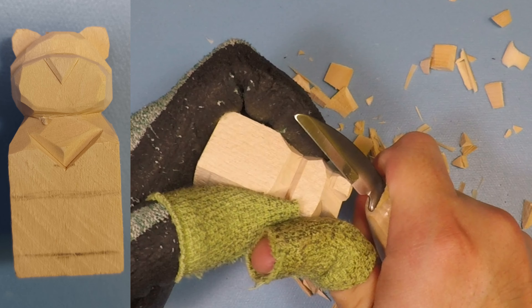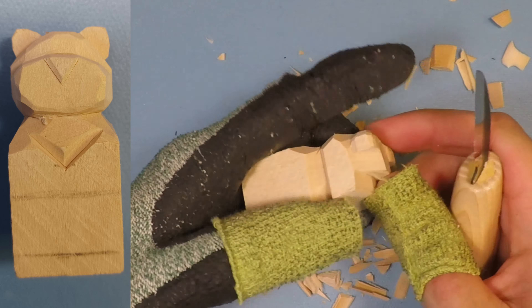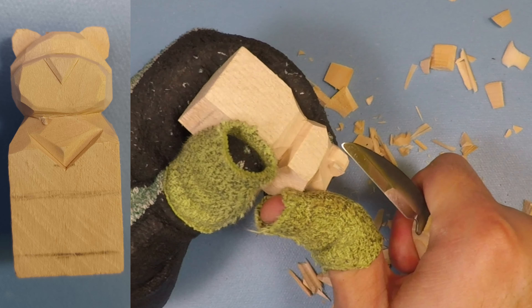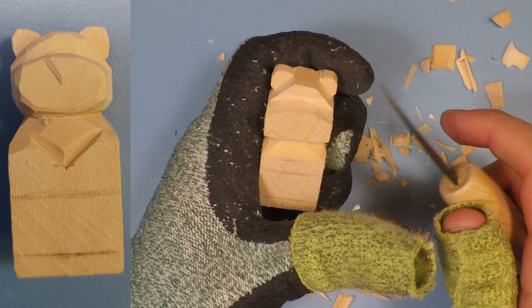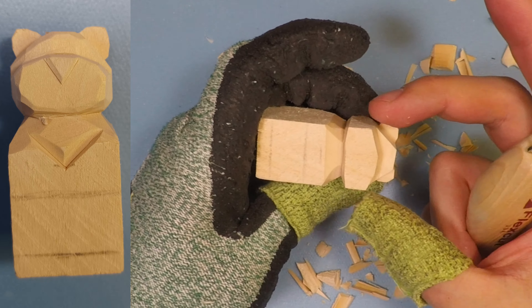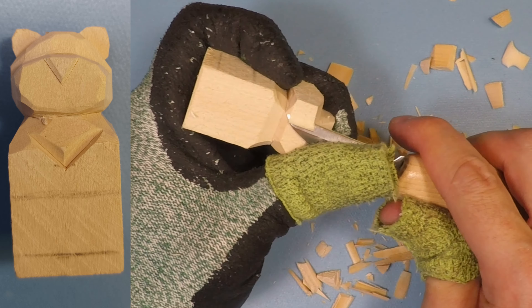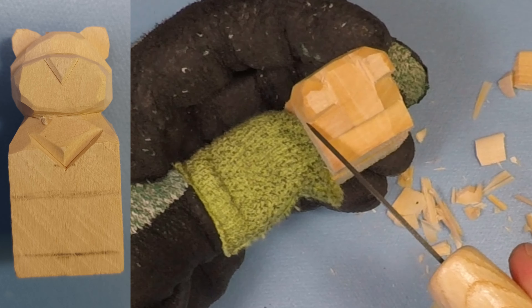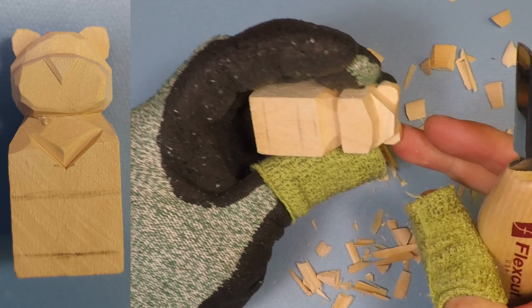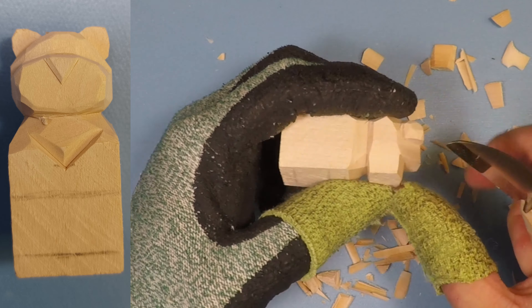Same thing to the other side. Start rounding off the bottom of the ear a little bit more. Now one's rounded. Before I start doing too much detail on the front, I want to taper the muzzle in a little bit — this creates a bit more of a narrow muzzle and looks nicer. Take my knife about halfway and start cutting in at an angle, taking off a little bit of wood on each side. That way you can tell that the muzzle's more pointed forward.